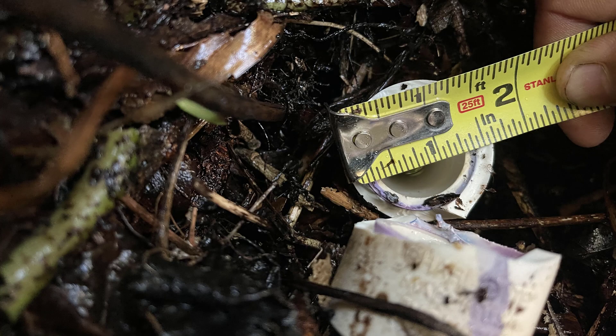This outer measurement includes the fitting. The pipe measurement is the internal diameter, seen with the dried adhesive. So although the total diameter is close to 1 and 5/8 inch, the pipe is 1 inch.